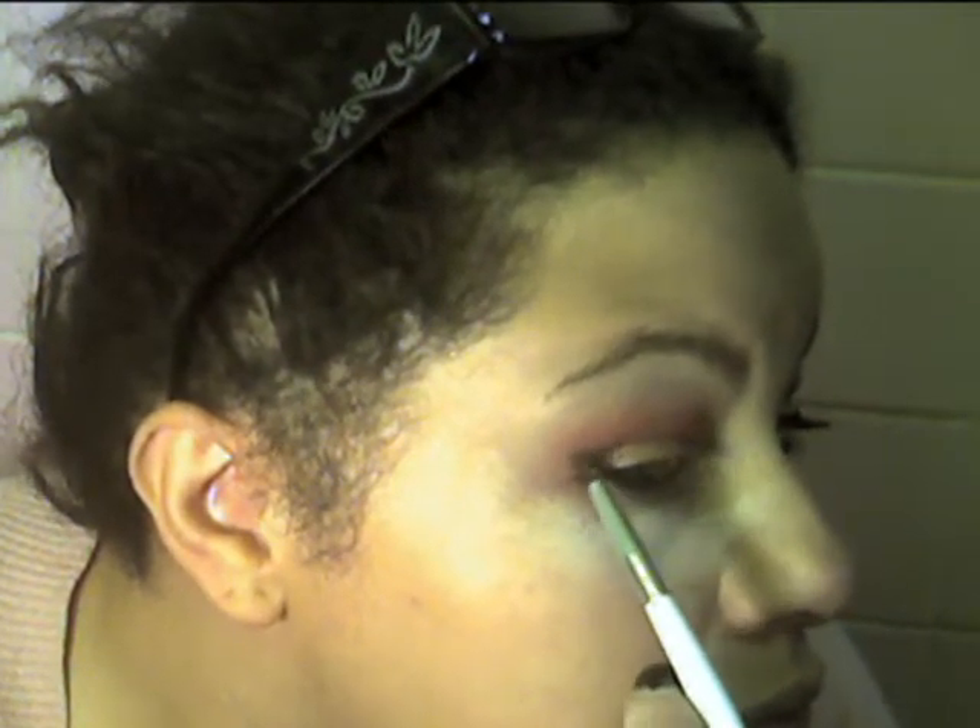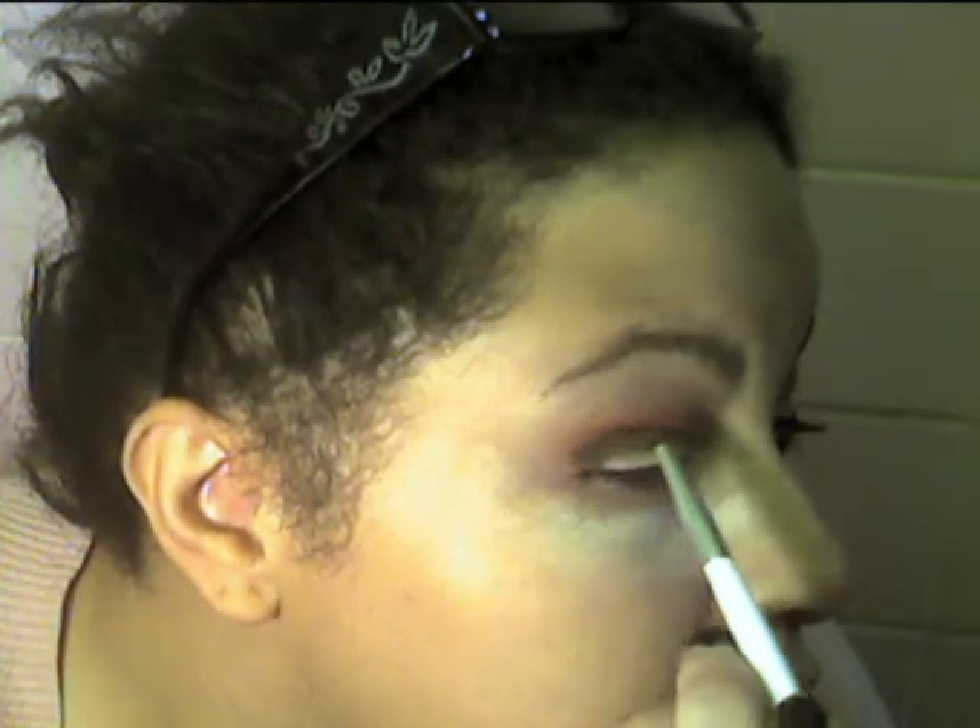Now with a pencil brush, I'm going to go in with a dark brown color. That's going to go right on the outer corner — not really on my lid — and I'm going to work that up into my crease just on the outer part, and also under my lower lash line. Pretty much every eyeshadow I'm using does have a shimmer to it except the yellow, but you can use matte colors if you prefer.